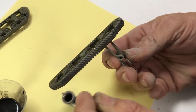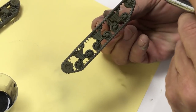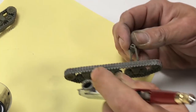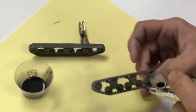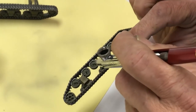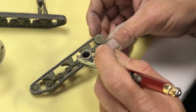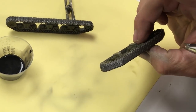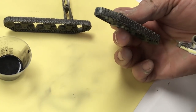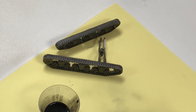There are rubber pads on the tracks so we'll do those as well and use the tire black for the pads. Checking the tracks look good. Letting that dry off to the side, then cleaning the airbrush. We'll be right back to paint some on-vehicle equipment.